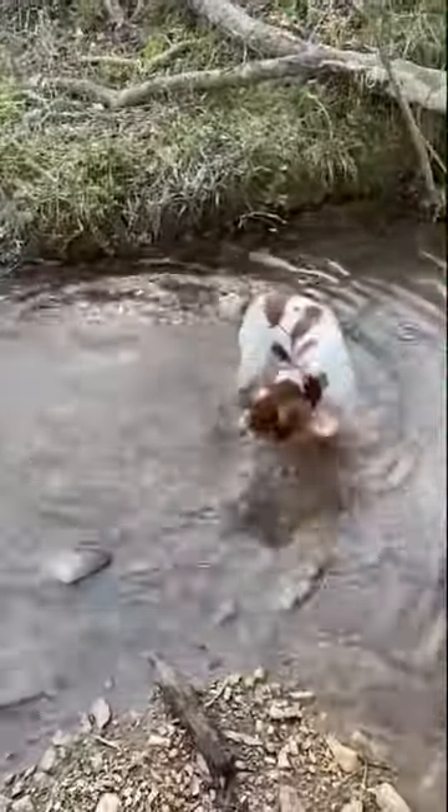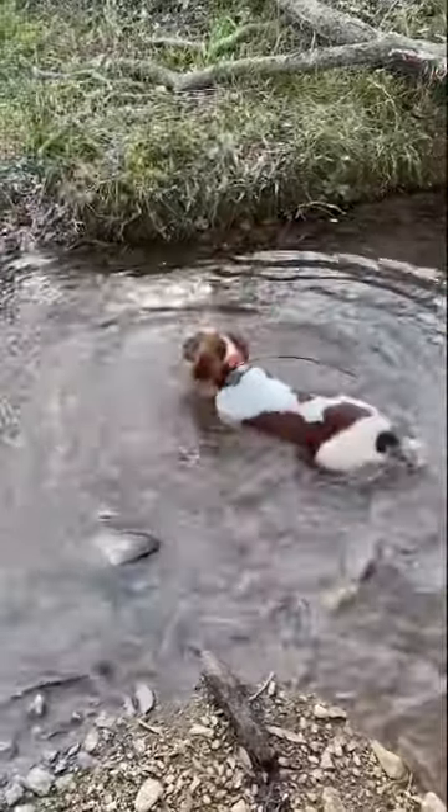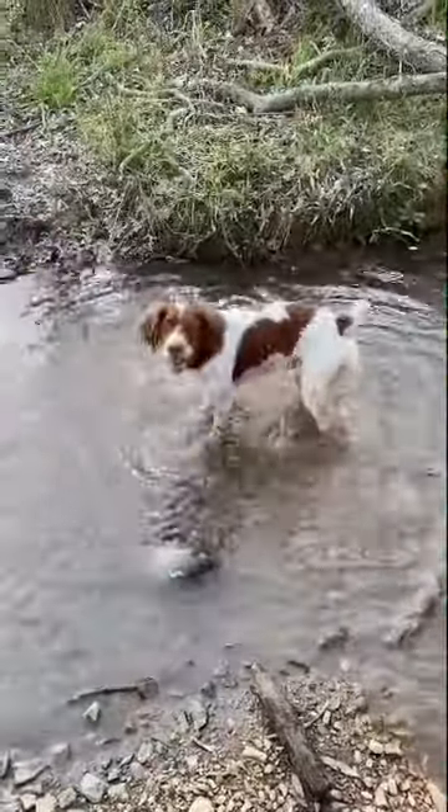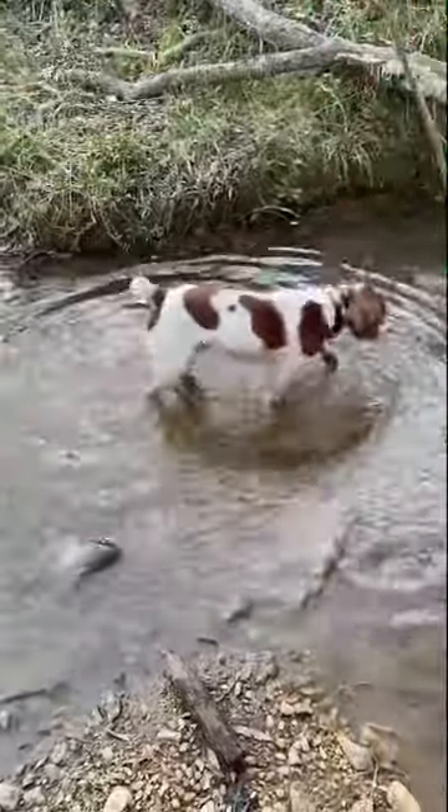We've worked on this so he understands he needs to take a dip, get his chest fully in the cold water, as that's the fastest way for him to regulate his body temperature down.